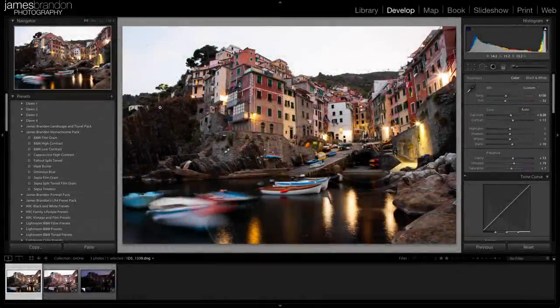Hey folks, James Brandon here, and in this video I want to show you some of the ways that I like to use ON1's Perfect Photo Suite 7 in conjunction with Lightroom 4.